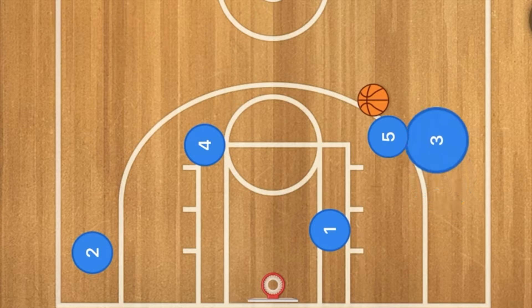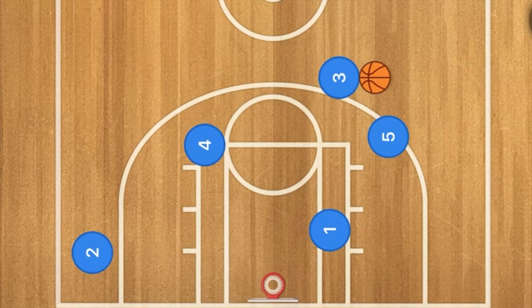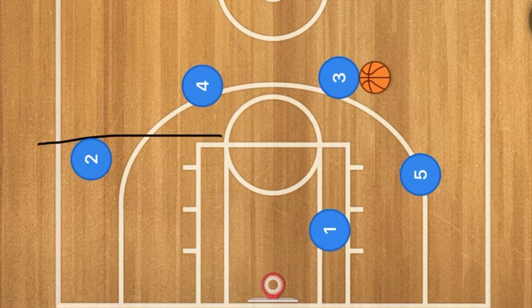At this time player three is going to run up and do a dribble handoff with player five. Player three is going to use five as a screen, five is going to pop out to the three point line, four is going to pop up to the three point line, and two is going to run up to around the free throw line extended.